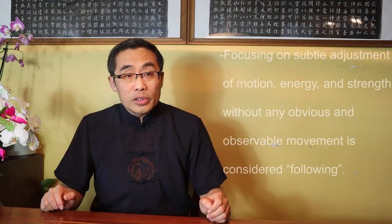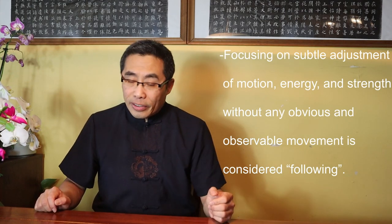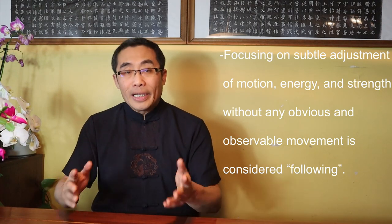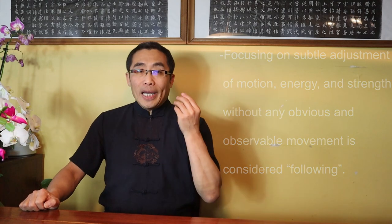Focusing on subtle adjustment of motion, energy, and strength without any obvious and observable movement is considered following. Going forward, pay attention to the different movements created by the waist and the hip in terms of timing, sequencing, and any necessary subtle aspects. I guarantee you that you will notice first-hand the progress in your Tai Chi practice.